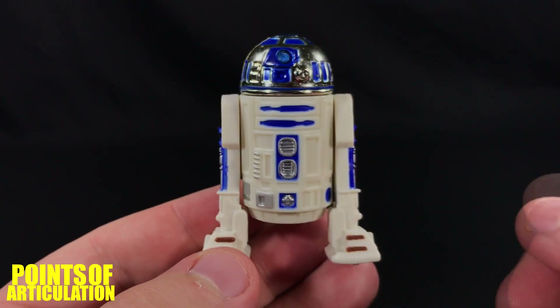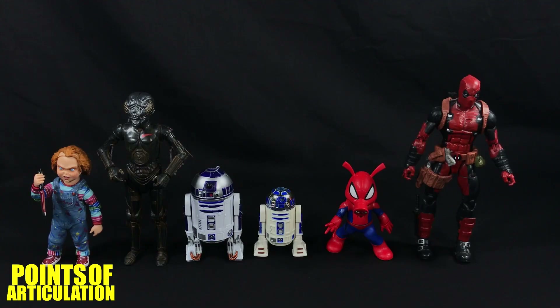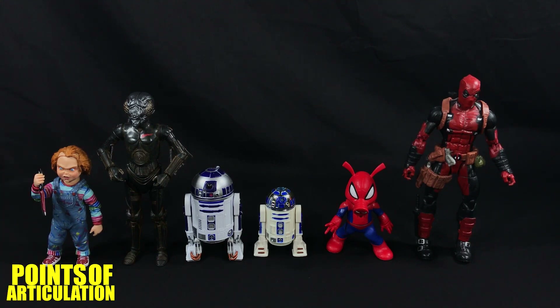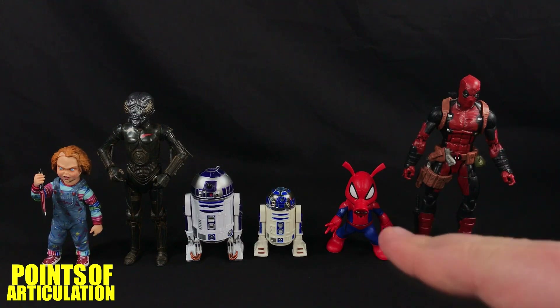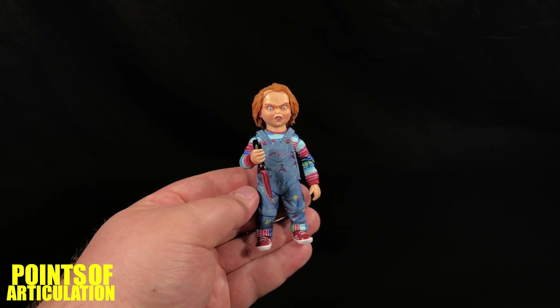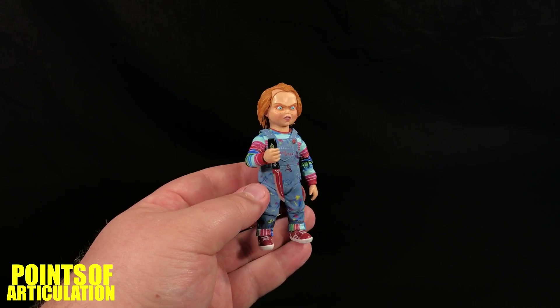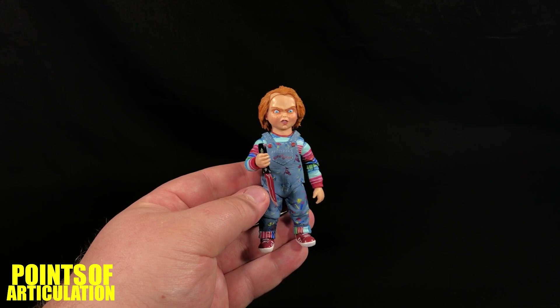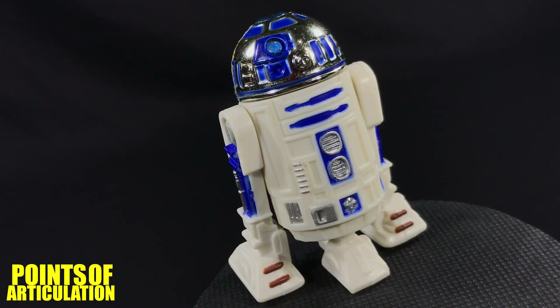Now let's compare this to some other action figures and then we'll be done. For a size comparison with the Power of the Force R2-D2 we have the Black Series R2-D2 and C-3PO — great figures. On the far left we have the NECA Child's Play Chucky figure, which is creepy as hell. When I was a kid, besides Hellraiser, this is what scared me the most. To the right we have Marvel Legends Spider-Ham, and to the far right Marvel Legends Juggernaut wave Deadpool — great figures all around, except Spider-Ham's legs are basically a statue. Before I end the video, I want to thank my friend Tyler — he got me this Chucky figure a couple of weeks ago, coming down from Pennsylvania with my friend Doug and surprising me with it. Thank you so much, it really means a lot.